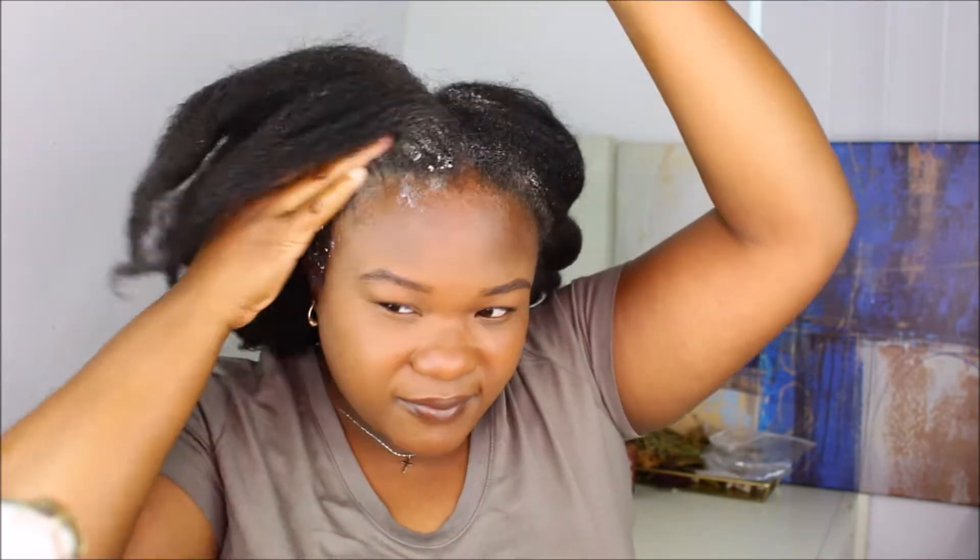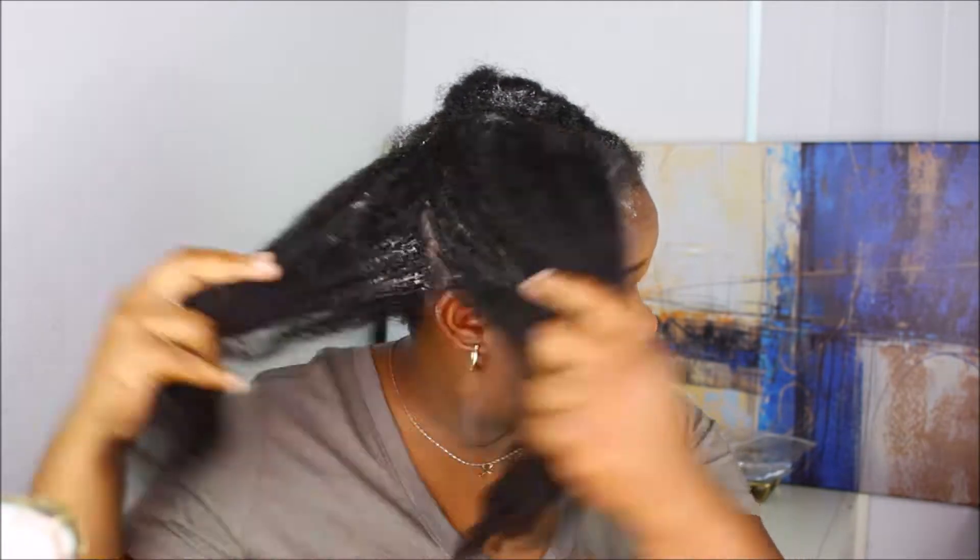The honey green tea deep conditioner also has neem. Neem is great as an antibacterial remedy — it can definitely cleanse and soothe the scalp. I think this deep conditioner is perfect for people who have a sensitive scalp and want to do that extra treatment for their scalp and hair.